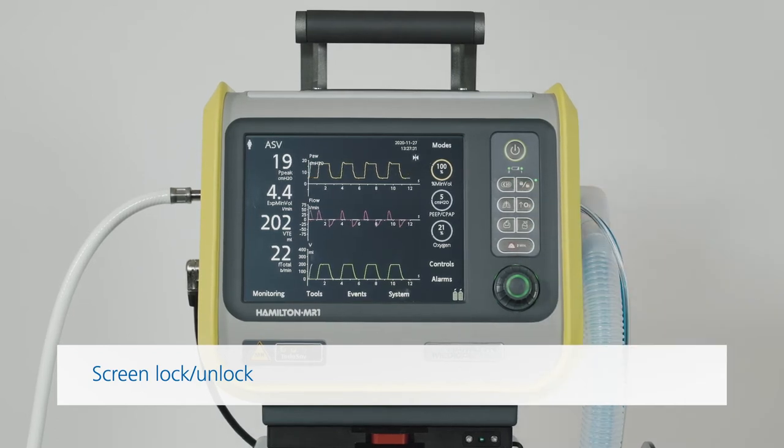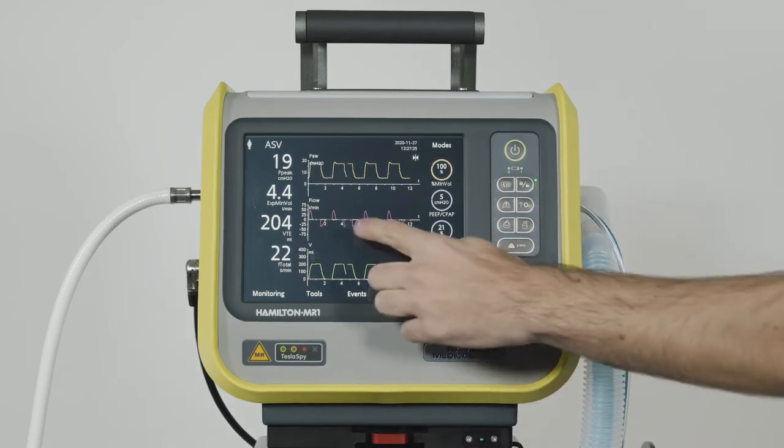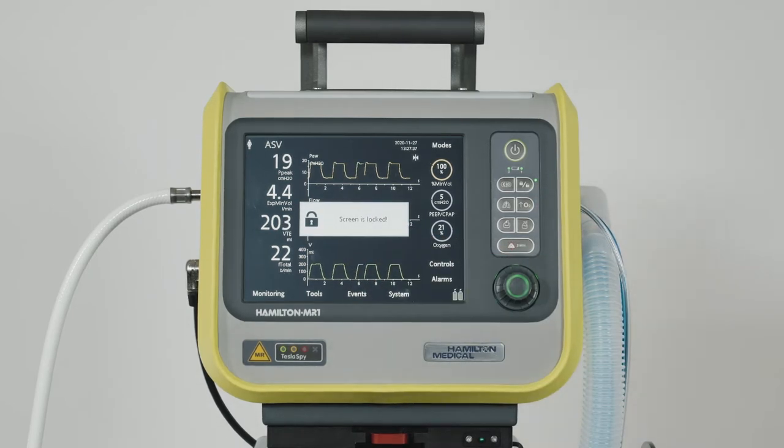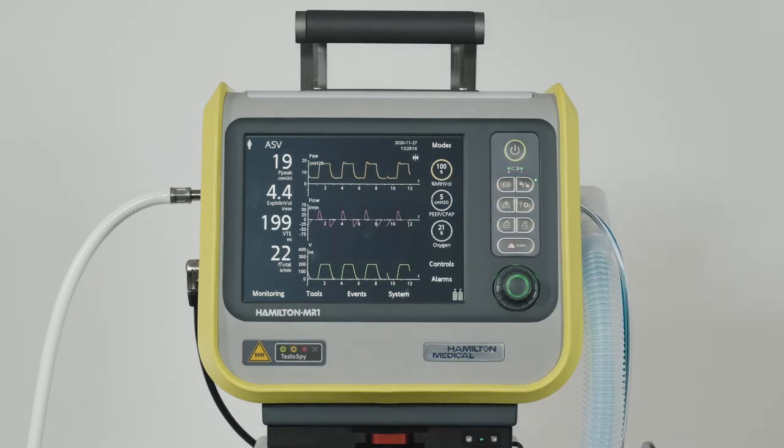When the green indicator next to the key is lit, you know that the screen lock is active. If you touch the screen, this will generate an audible beep, and a screen lock active message will be displayed.